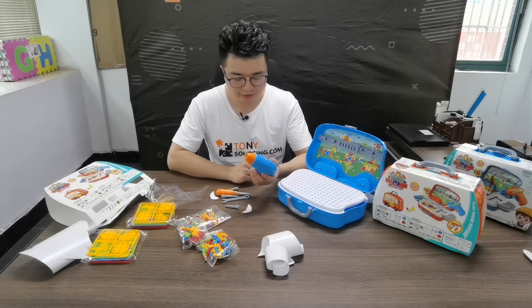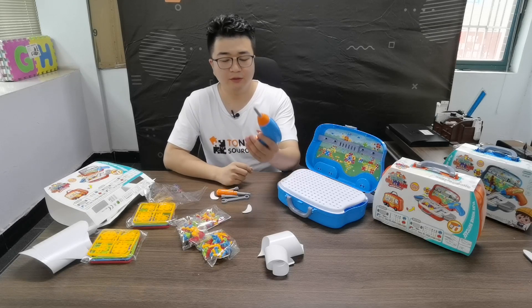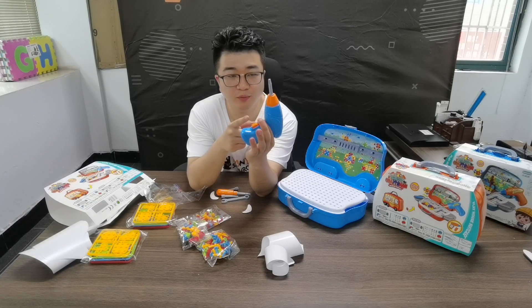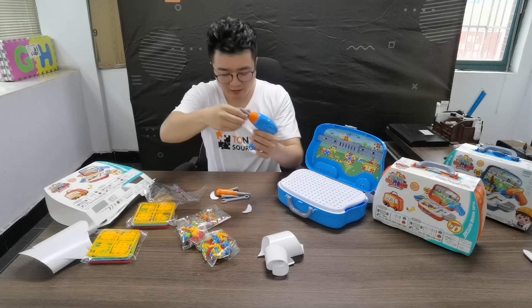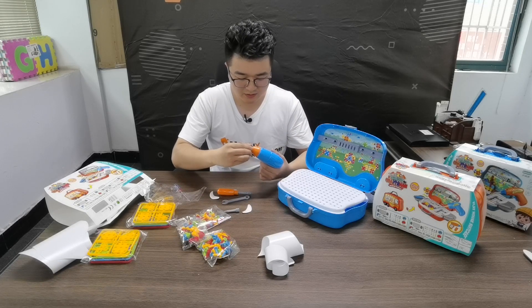Now I set up the electronic tool so I can add the screw. It has two buttons — when you press one, it will turn in. If you press the other one, it will turn in the other way. And of course you can switch to another side.